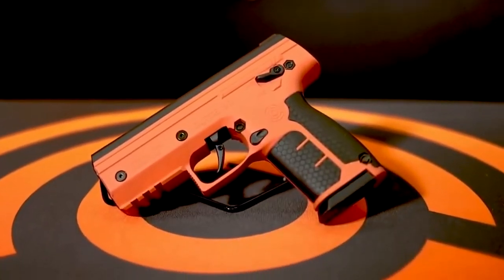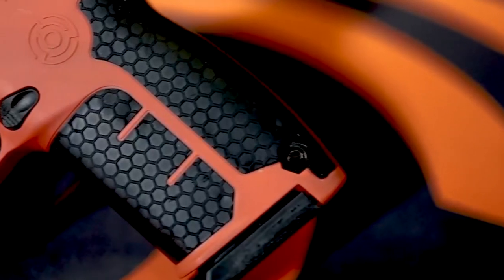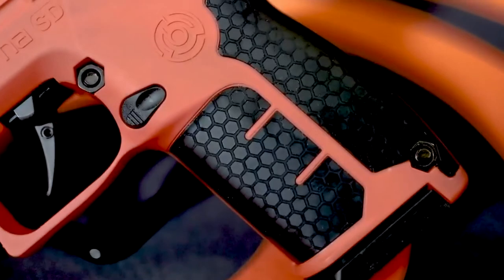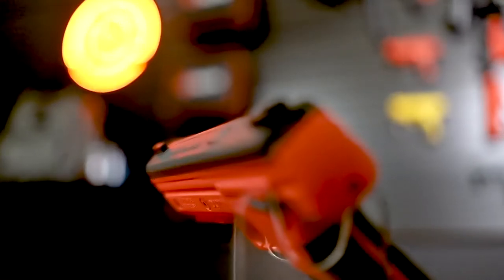The first upgrade is the SD's new raised textured honeycomb grip pattern, which allows the shooter better weapon control in all conditions, even when wet. The SD also integrates upgraded three-blade fixed sights that allow for quicker target acquisition and a more consistent sight picture.